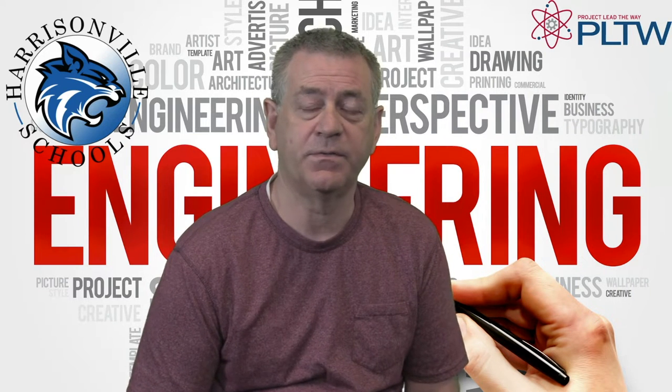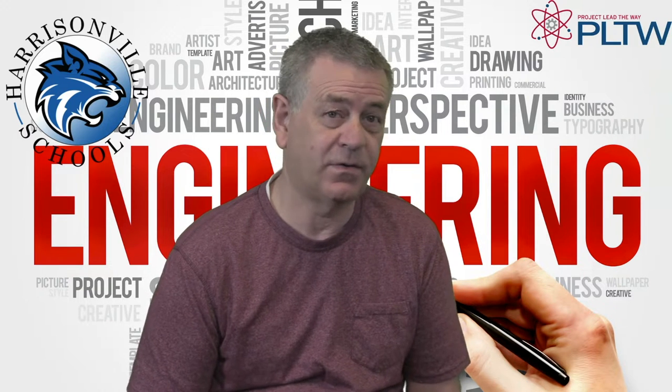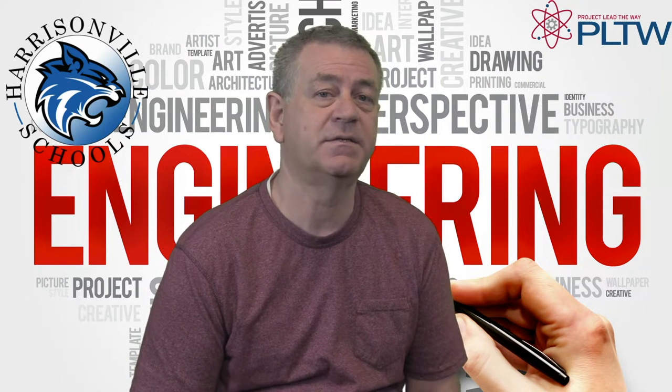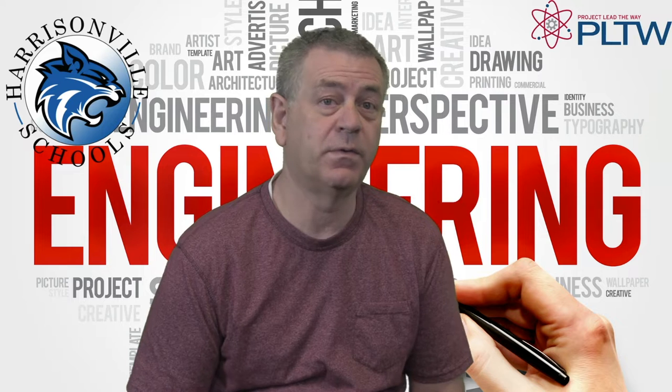One of the courses that we teach is called Engineering Design and Development. It is a senior-level only class. Students have to complete at least two other engineering courses before taking this course, and they have to be a senior to be in the class. The primary objective of the course is to solve a real-world problem over the course of a year.